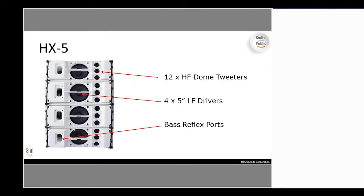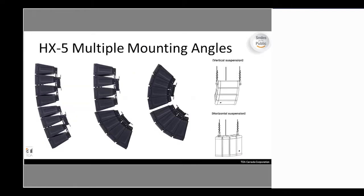The modular arrangement of these units is such that when you remove the front cover, you have your 12 high-frequency dome tweeters, your 4 or 5-inch low-frequency drivers, and your bass reflex ports. For the outdoor version, those bass ports are covered with a foam membrane to reduce water ingress, so they are partially covered on the weatherproof versions. The mounting angles allow adjustments that can form almost a full circle depending on how many units you put together.